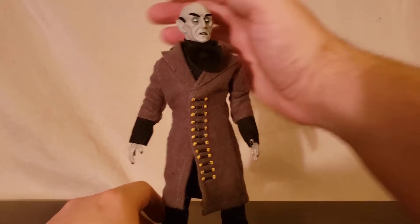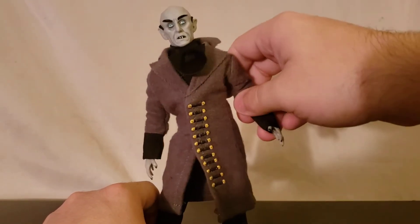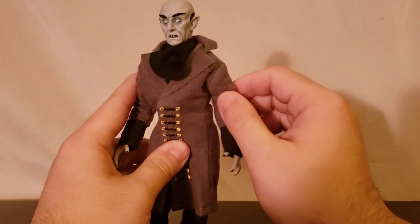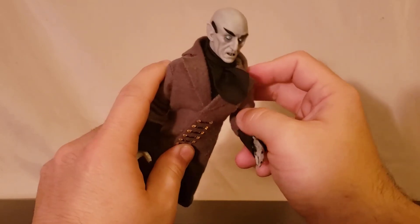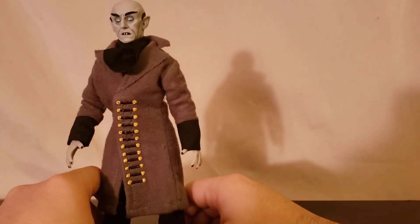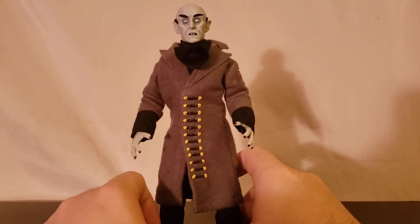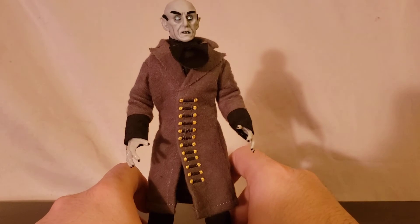Not too much to say about this guy, so let's look at the articulation. The head rotates side to side — you don't really get a forward and back. The arms do articulate, but you've got to be really careful, because this isn't a figure that was really made to be super articulated. The more I mess with it, the more I feel like I'm going to break it. This is a figure you just pose — get him in a cool pose and leave him on your shelf. This is not something you really play around with.